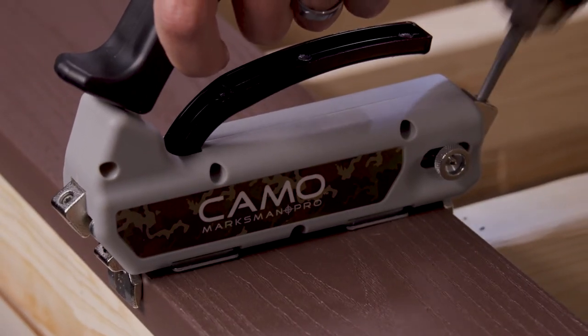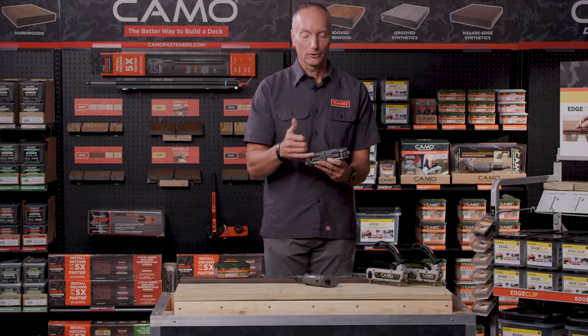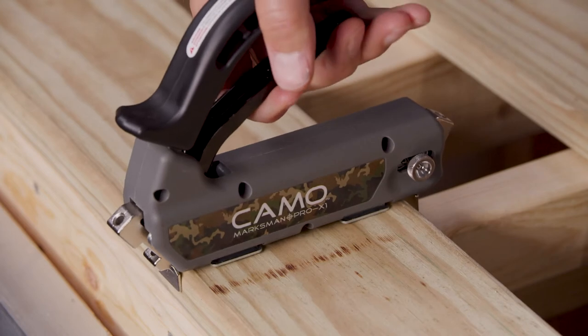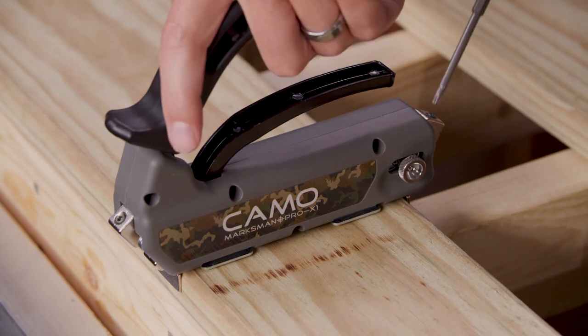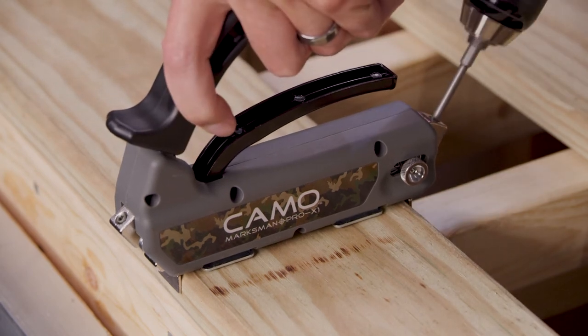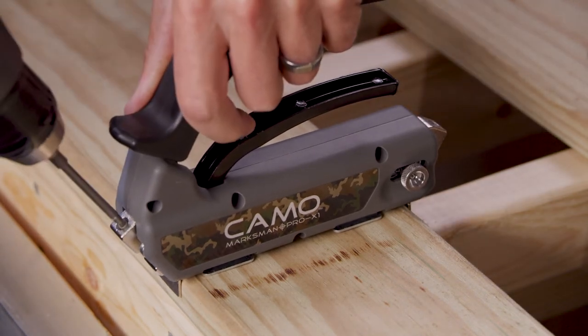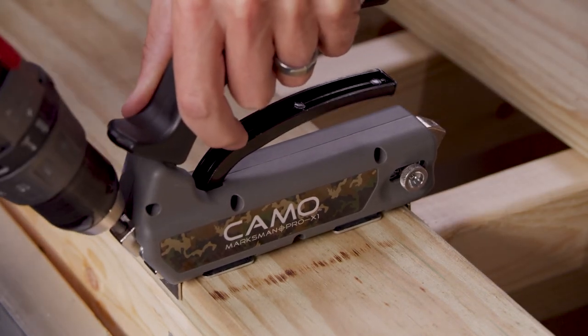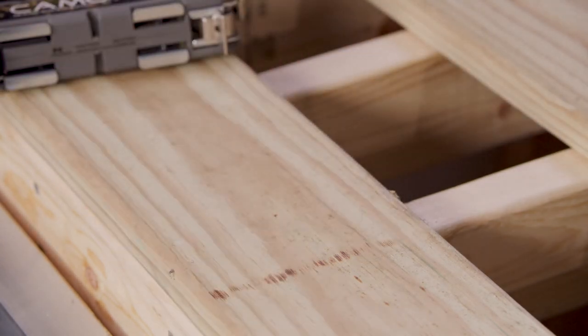The Pro-X1 is perfect for treated lumber. It's got 1/16" spacing, so as you bring that next treated board up, it's going to give you just a slight gap. Treated lumber likes to shrink as it dries out — when that happens, you get a naturally occurring gap between the boards. Guys installing that product either like a very small gap or no gap at all, and this tool is perfect for that application, giving you that 1/16" spacing.